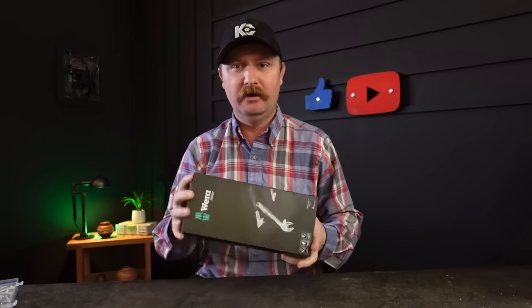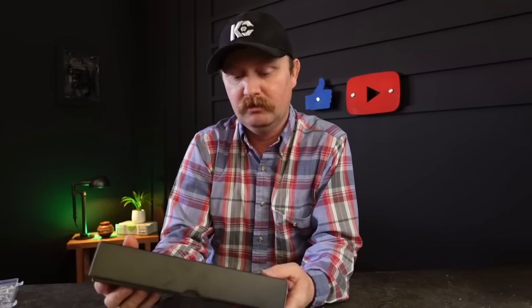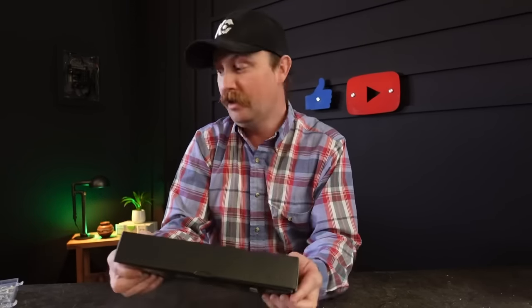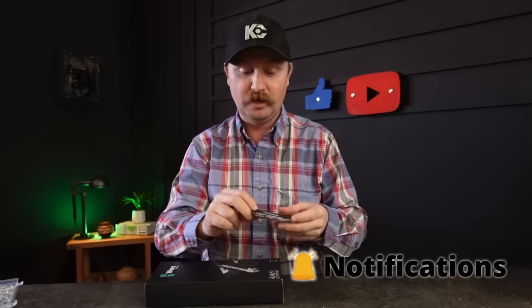Hey guys, welcome back to the channel. Today I want to show you a wrench I've been really on the fence about — the Wera Joker 6004. These were turned on to me by a subscriber who asked if I had seen these yet. I looked them up and there are some very interesting wrenches, to say the least. I looked online and there are very few videos about these — most are just scavenged stuff from Wera advertisements.